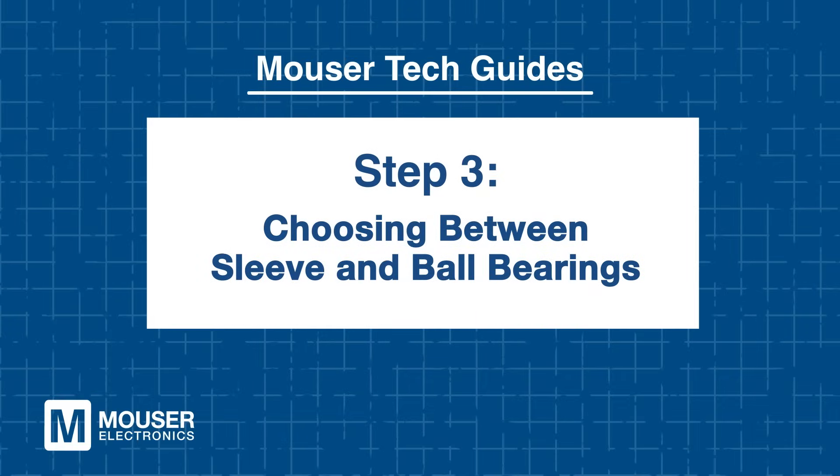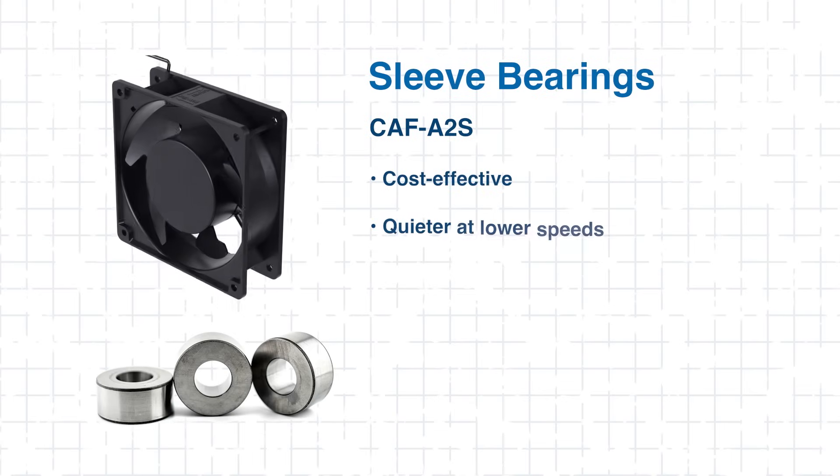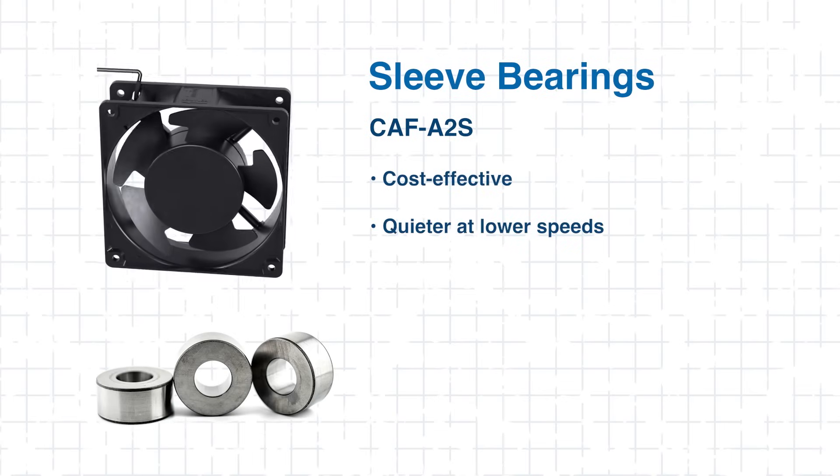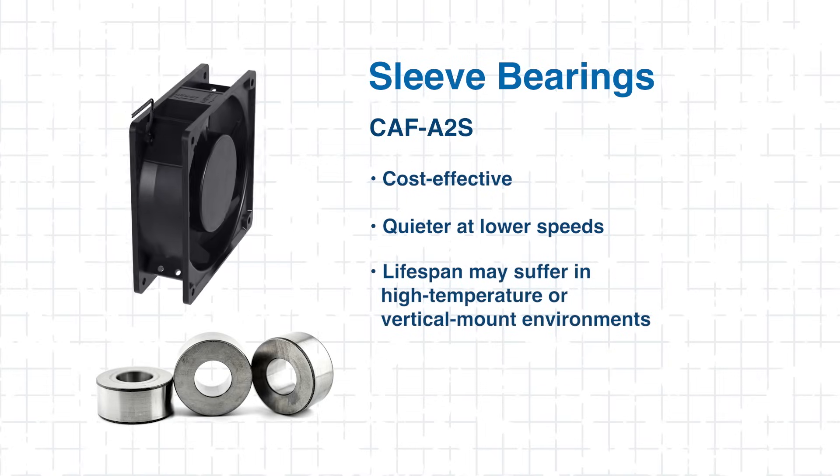Step 3: Choosing Between Sleeve and Ball Bearings. Choosing the correct bearing type is more than just a checkbox — there are pros and cons to each. Sleeve bearings, like those in the A2S, are cost-effective and quieter at low speeds, but their lifespan can suffer in high-temperature or vertical-mount environments.